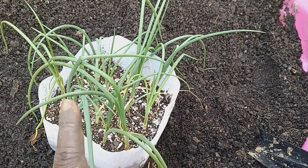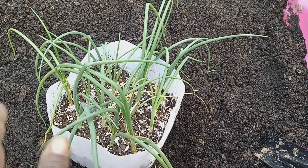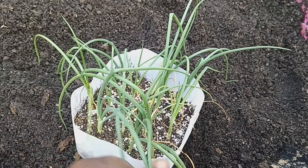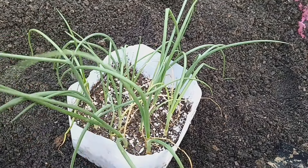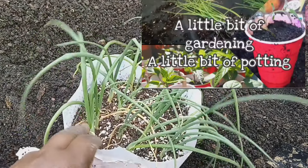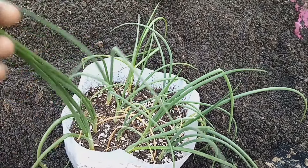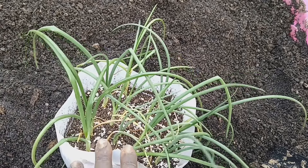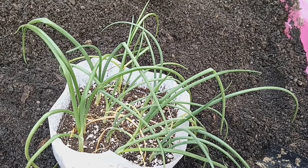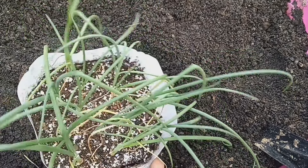Once they reached a certain height, I took all of those onions and thinned them out. I replanted them in different containers so that they can get a little bit bigger, like you see here — they've gotten a little bit bigger from that previous video. I wanted them to get at least this thick so I could plant them out, not too small or shoestring thin.